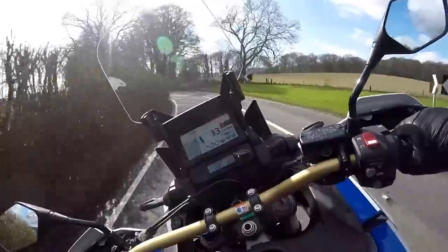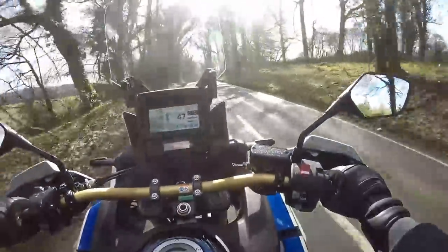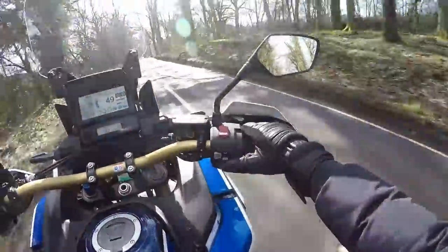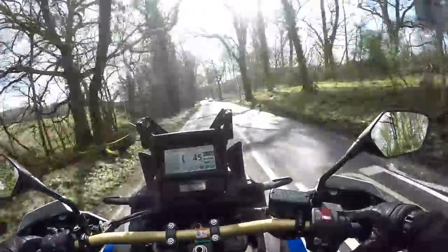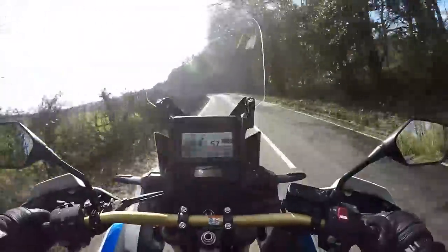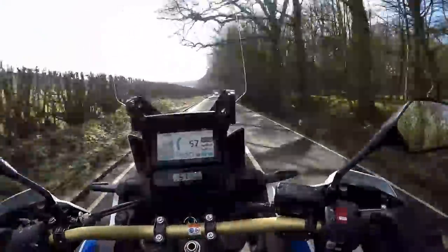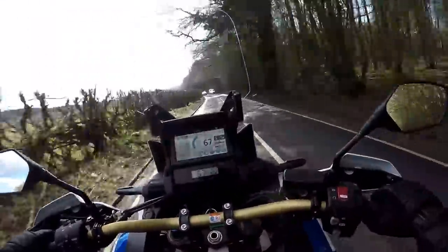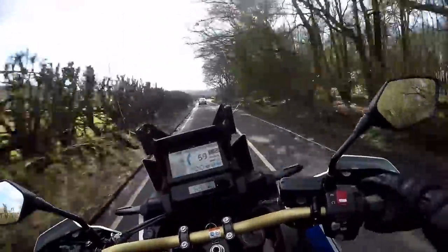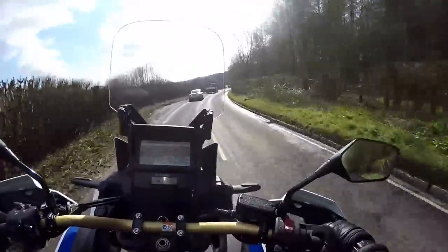Lovely and light in the corners — handling feels nice. Let's shove her into sports mode. In drive mode it was holding onto the gears a little bit longer than I'd like and felt like it was lugging a bit, but in sports mode the bike sharpens right up and it feels much better. If I was going for the DCT version, I think I'd only ever be in sports or neutral — I wouldn't really worry about drive mode.